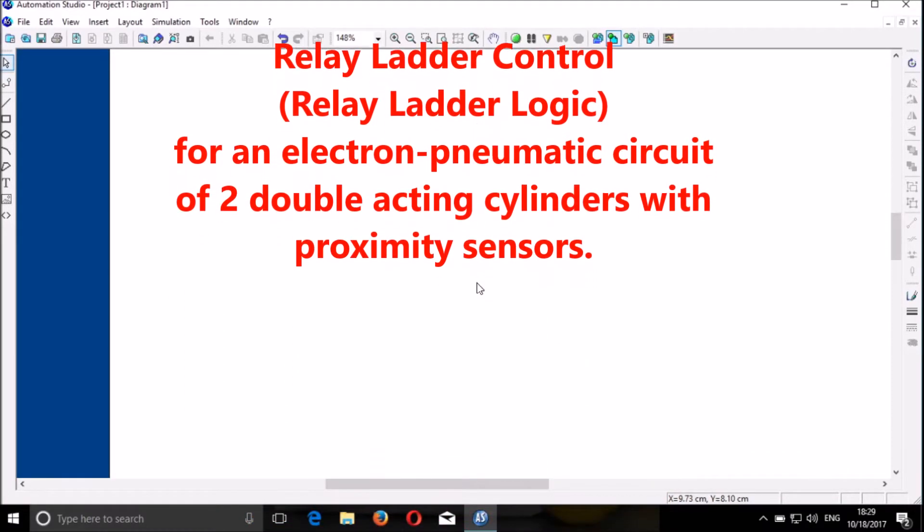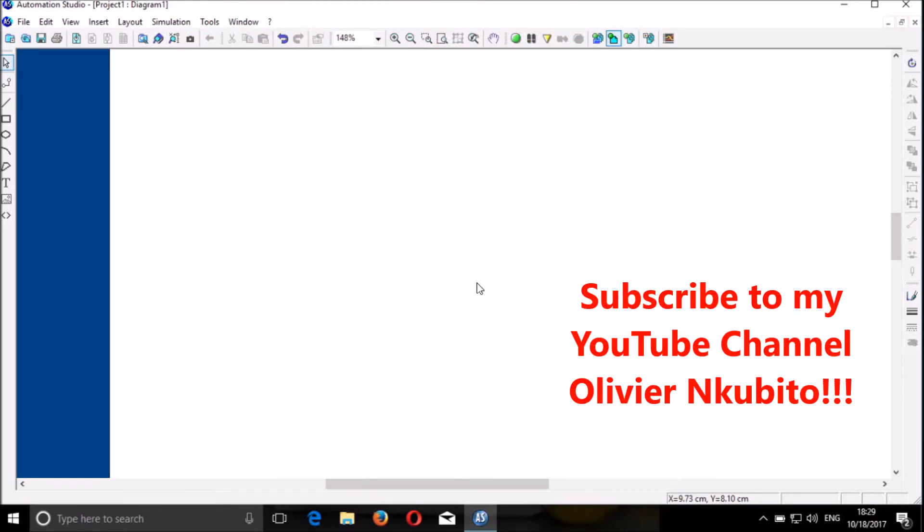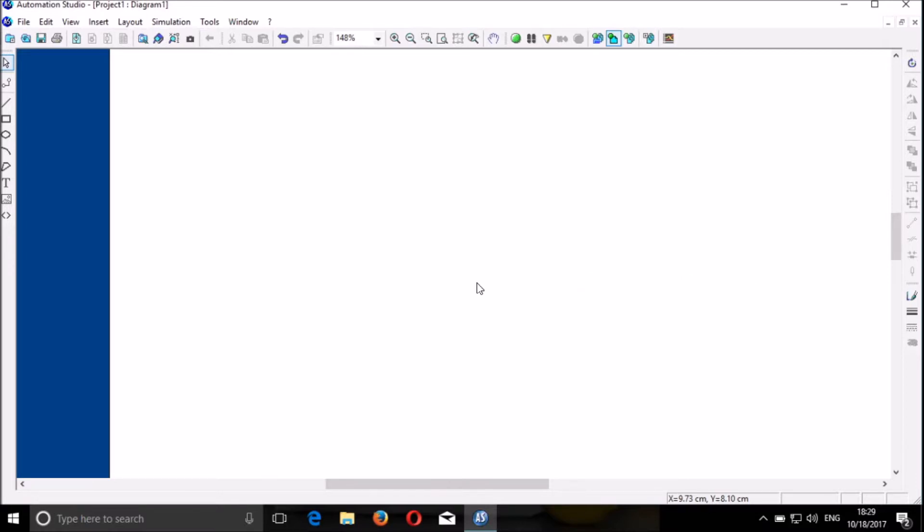Good morning dear friends. My name is Olivier from IPRAS Kigali. I'm here to show you how to control two double acting cylinders with proximity sensors by using Adlay control or Adlay ladder control. We're going to start our system with the pneumatic system.